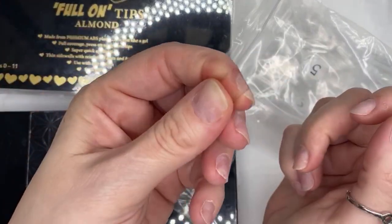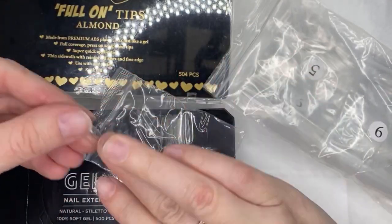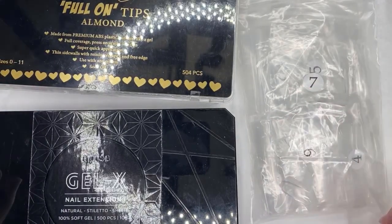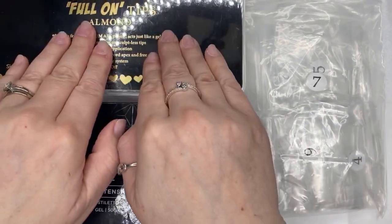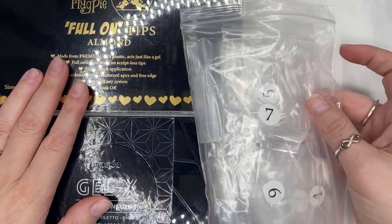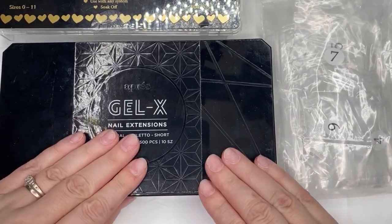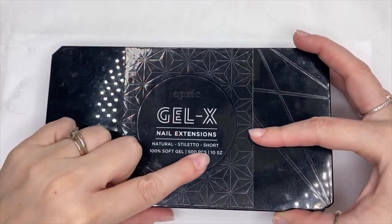The AliExpress ones are good too, but again they're too long for me. You can chop them down and reshape them, but it takes more time to do a set that way. It's really preference — I like the Apres for quickness, Magpie for a mediocre price, and AliExpress ones are super cheap. Today we are going to be using the Apres stiletto short because I like stiletto and also the round shape, so let's get into it.